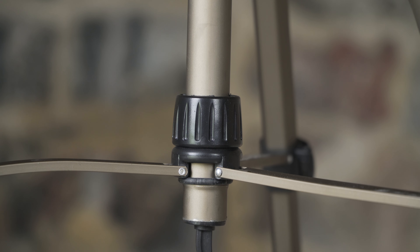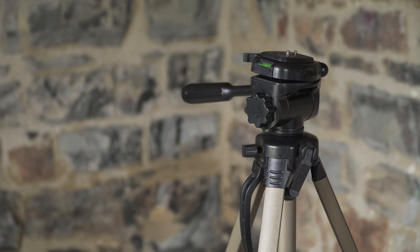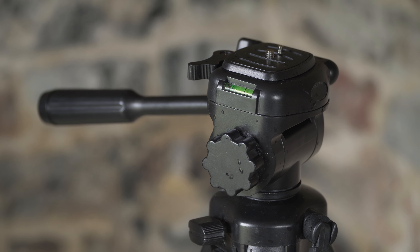So, is this tripod good for you? As long as you don't plan to take any videos that involve movement, and as long as you don't plan to take macro pictures or videos, this tripod is definitely fine. Quality-wise it's alright considering its low price.